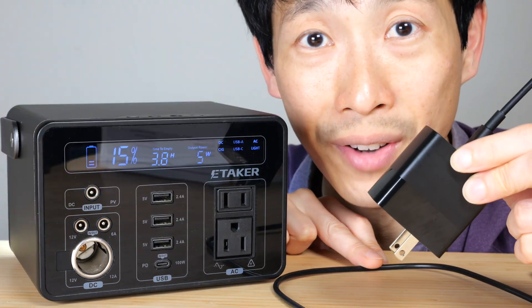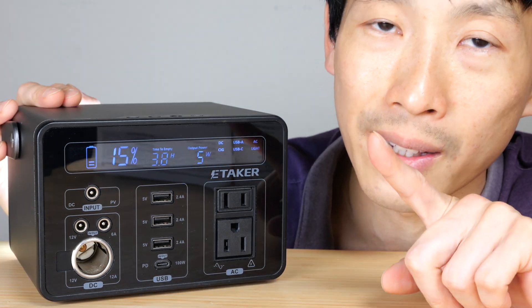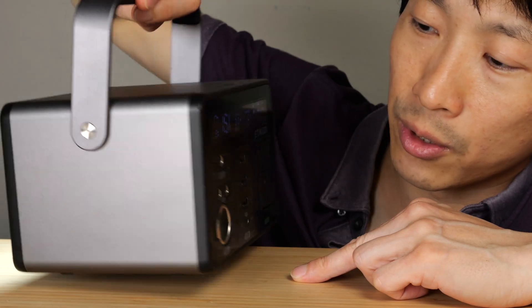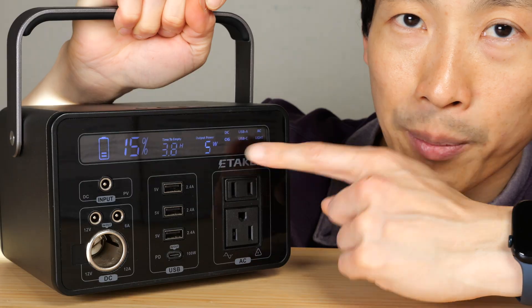It comes with a 65 watt power adapter and the USB-C charge cable. What's missing here is direct AC input — if you look around this device, there is no AC input anywhere. All the ports are on the front.